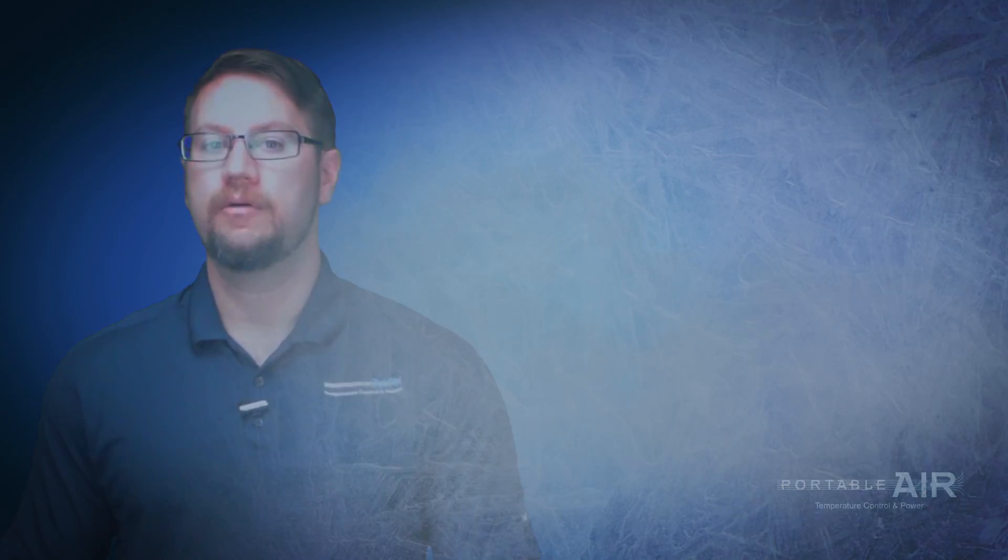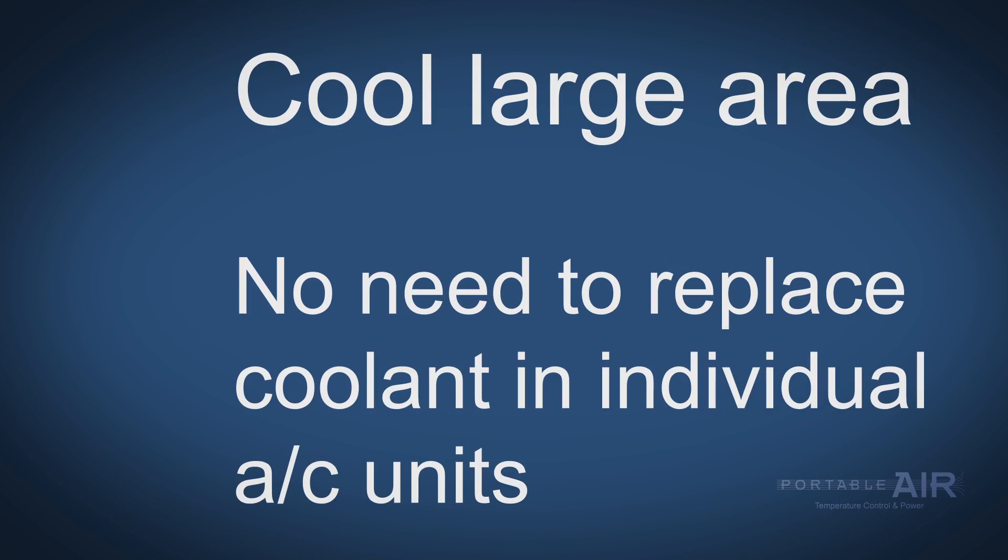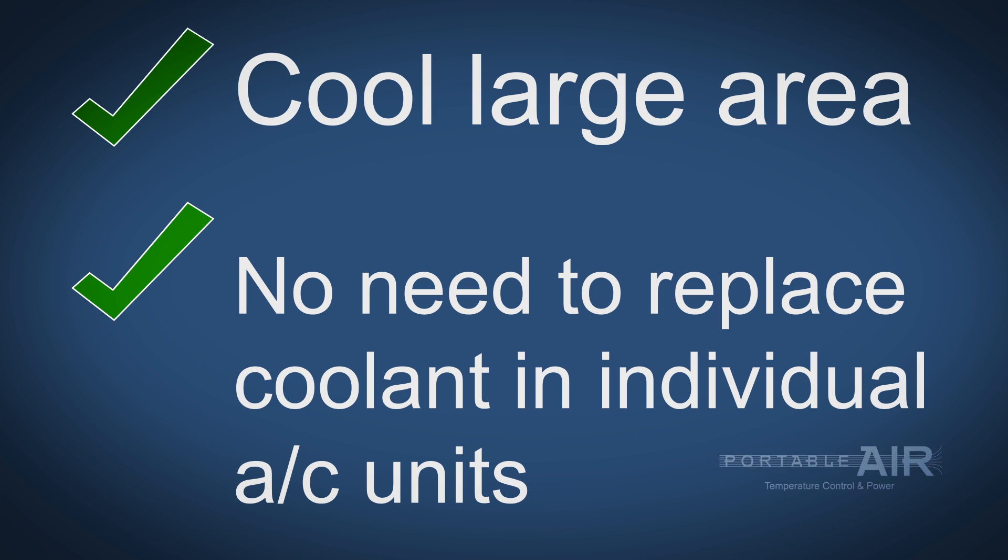So not only can you cool off a massive area, but you can do it without having to replace coolant in individual units.